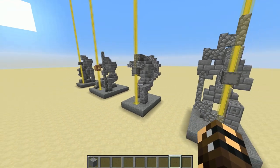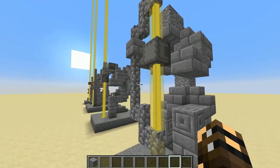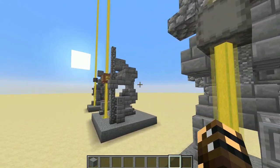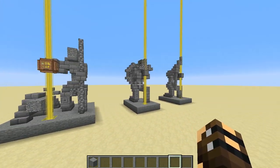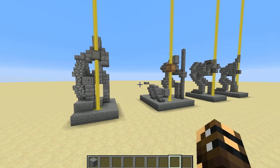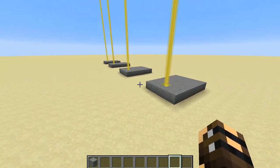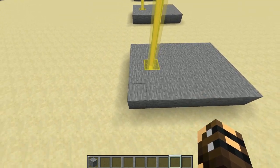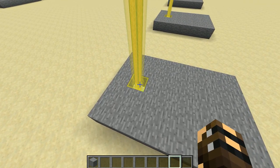Now even though all of these statues are different, they do share a lot of the same design elements, so you'll be able to remember how to build these really quickly. You build one, you'll be able to build another really fast. But to begin, for each of these statues, just build a 5x7 platform with a beacon popping out of the front right here.